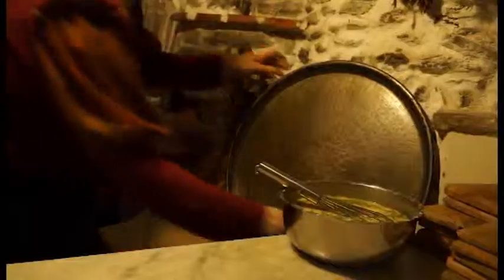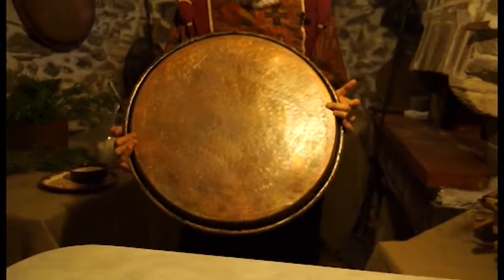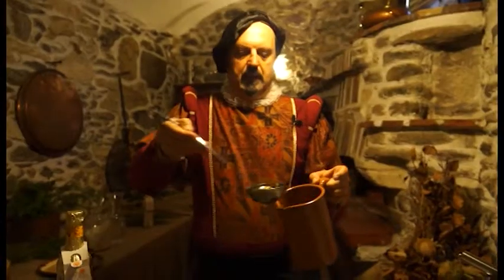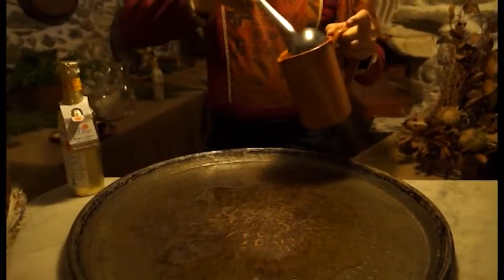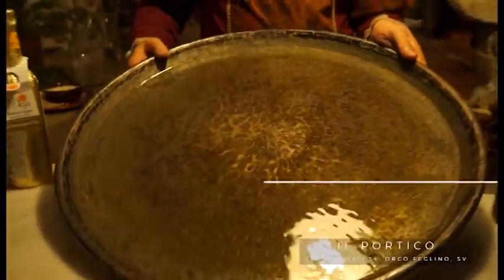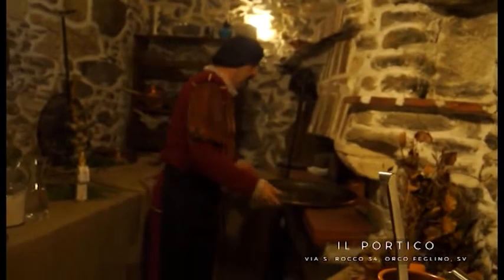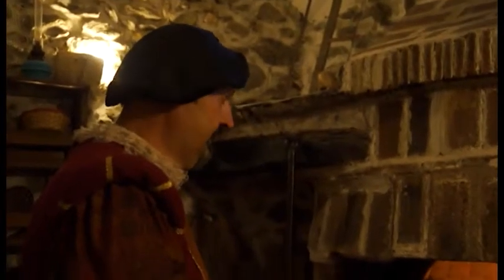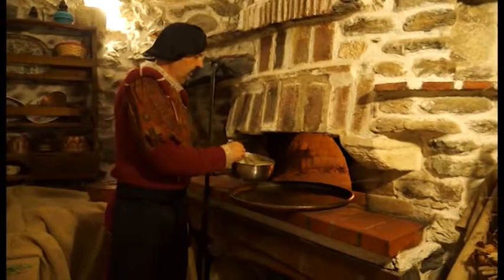Per quanto riguarda la dose, è molto semplice. La dose della farinata la fa il tegame. Questo è 60 cm e per questa teglia è necessario due mestoli di olio d'oliva. Una volta che abbiamo unto bene la teglia, la poniamo qualche minuto nel forno, in modo che si scalda la teglia e quando verseremo il nostro composto di acqua e farina di ceci non si attaccherà alla teglia, al testo. E adesso versiamo il nostro composto di farina e acqua e rosmarino e sale.